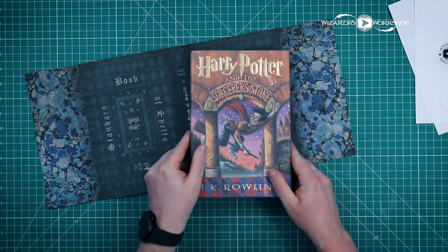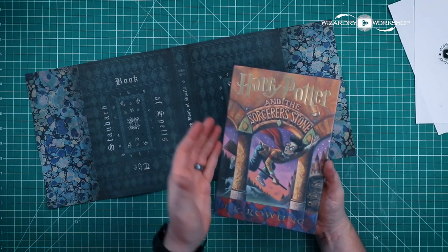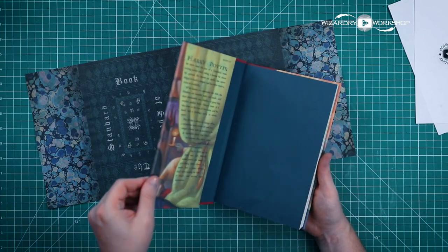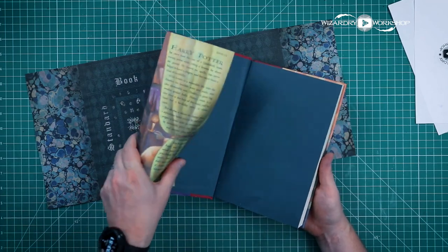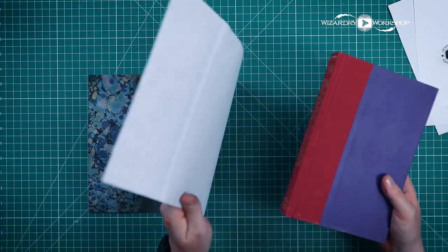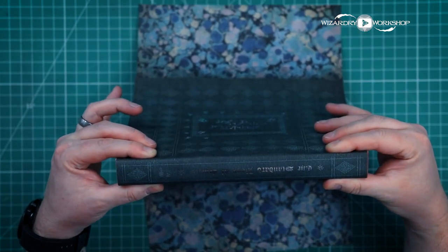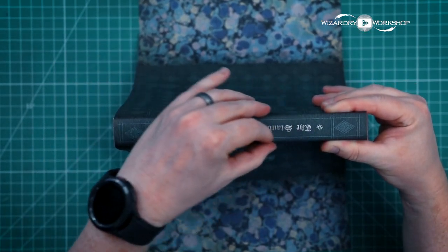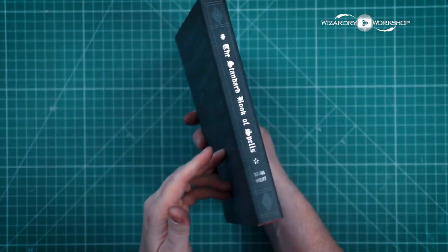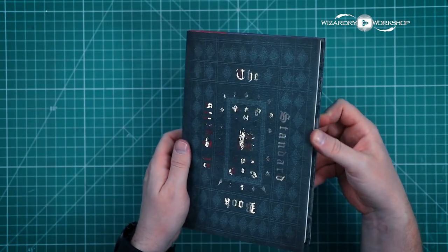Now line the book cover up with it so that none of the white is visible — you just want to cover it up completely. And we're going to do that on both sides. So that's our full book cover just like this. As I mentioned before, this is for the very first book, the Sorcerer's Stone or the Philosopher's Stone — but you want to get the Sorcerer's Stone because you need the US edition for it to fit. I will just remove the old cover and then we're going to put this new cover on here. You want to line up the spine first and get it as perfectly lined up as you possibly can. And there we go — we have the Standard Book of Spells grade one to cover your Harry Potter and the Sorcerer's Stone.